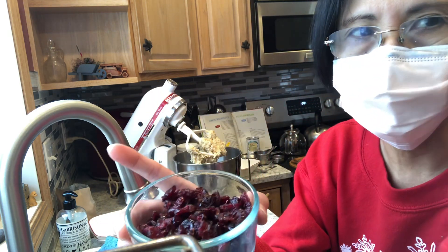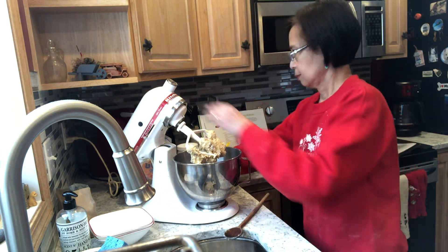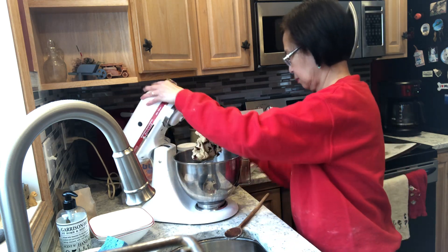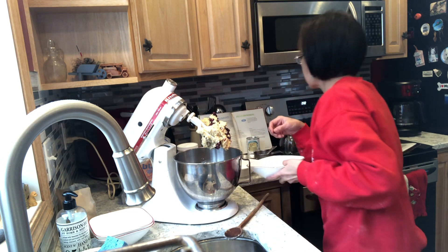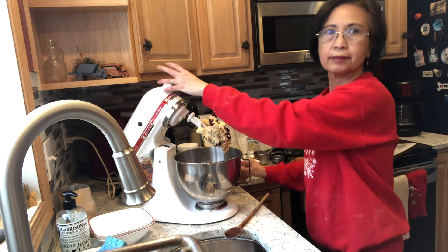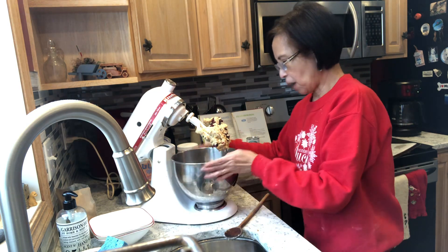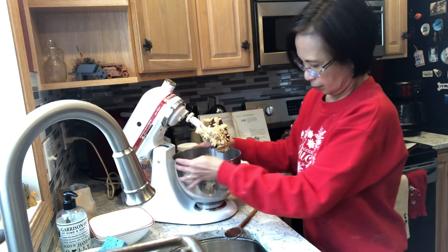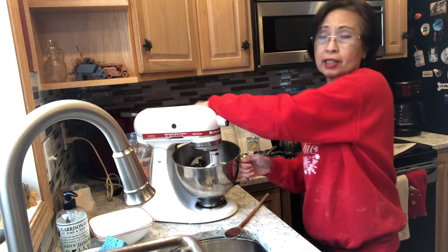Cranberries or cherries — a cup. Pistachios. The old hand-me-down mixer has to be locked properly or it's going to dance.